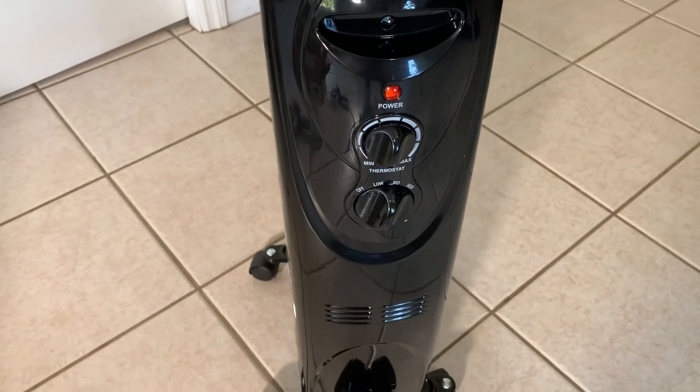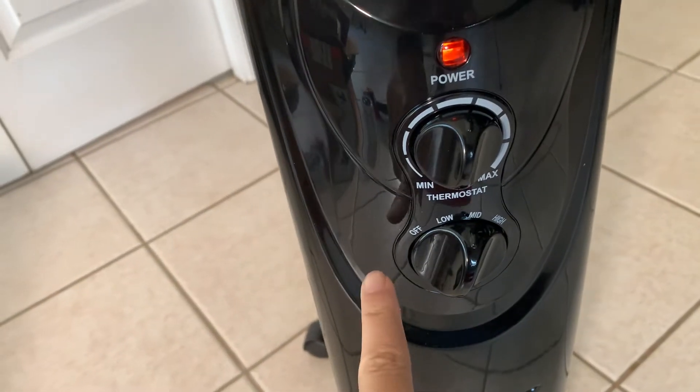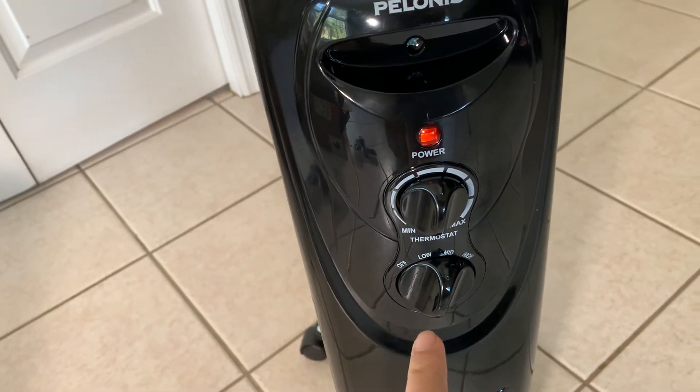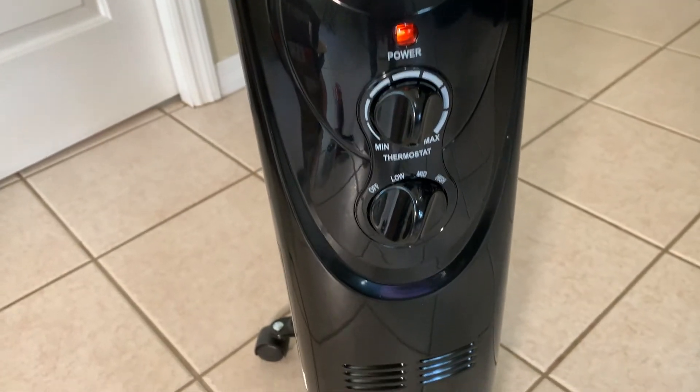I like that you do actually have to power the unit on with the button here. You have an off setting, of course. When you plug it in, it doesn't automatically turn itself on, so you have to turn the buttons. And it's pretty basic and simple.